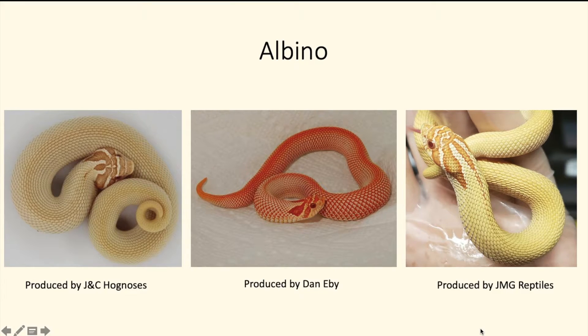The purple line albino super conda has a more vibrant orange, dark orange, reddish color with a stripe down its back. In my opinion, the purple line albino super conda is the prettiest albino super conda that we have right now.